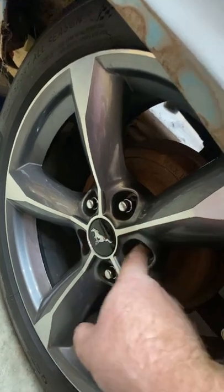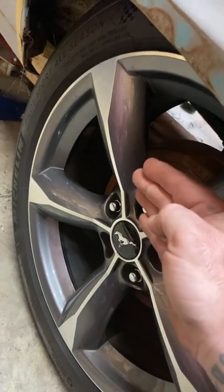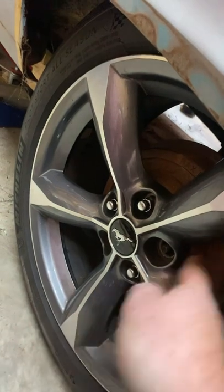When the hub is moved inboard of the vehicle, the relation to that moves the outer edge of the rim outboard. Inboard moves the rim outboard, outboard moves it inboard.